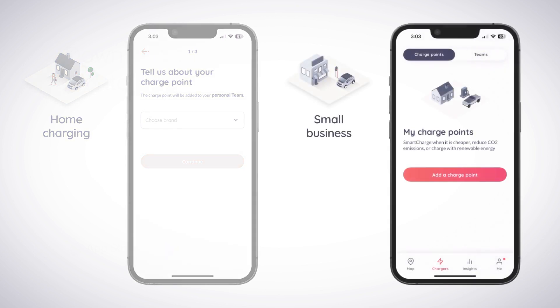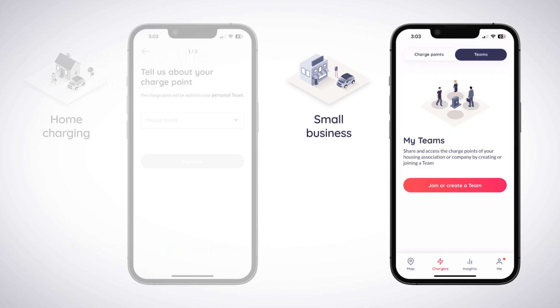If you are onboarding a charger for a small business, you will need to add it to a team. Select Teams at the top of the Charges screen and tap Join or Create a Team.